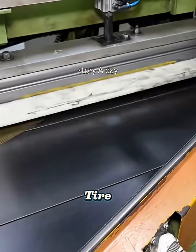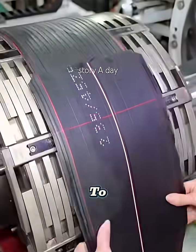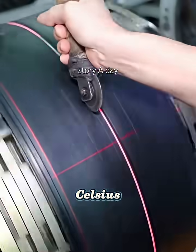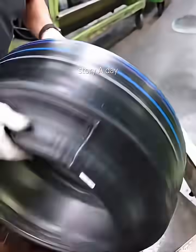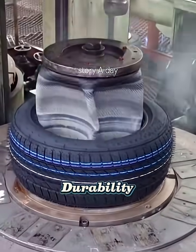The green tire is now moved to the vulcanization stage. It's placed inside a metal mold and heated to around 160 to 180 degrees Celsius. Under high pressure, the rubber cures and the tread pattern is permanently imprinted. This process gives the tire its final shape, strength, and durability.